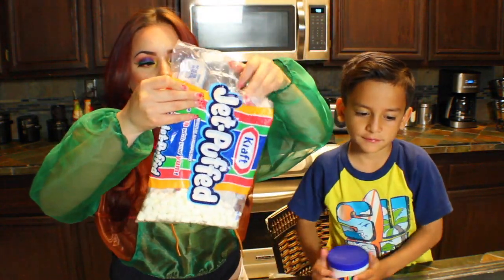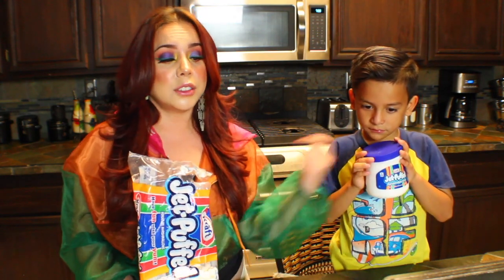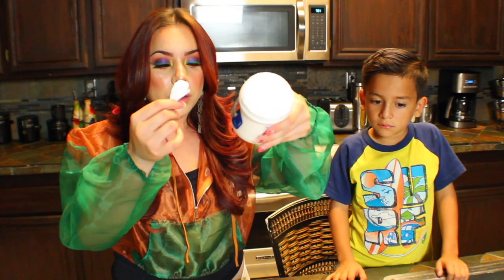So we have marshmallows — these are just mini Jet-Puff marshmallows. And we also have marshmallow cream, which is basically like melted marshmallow. So if you don't have the mini marshmallows, you can use the marshmallow cream instead — it's the same thing. We're going to try both methods and see which one works out better.